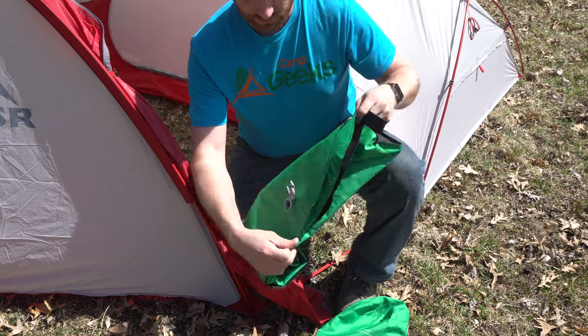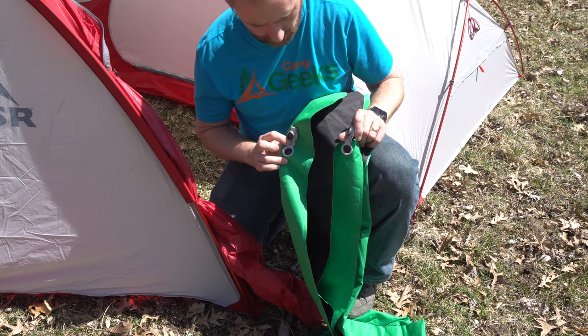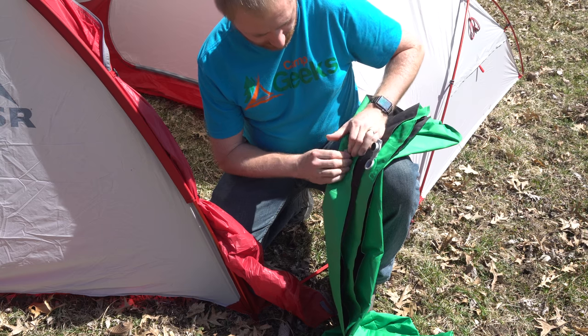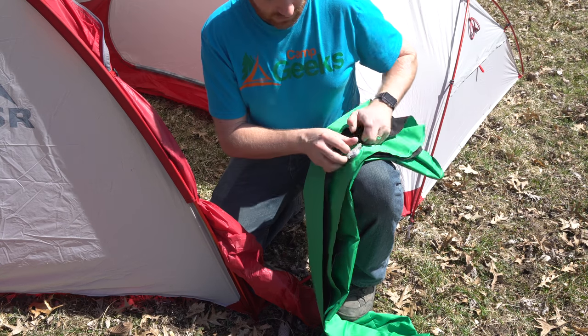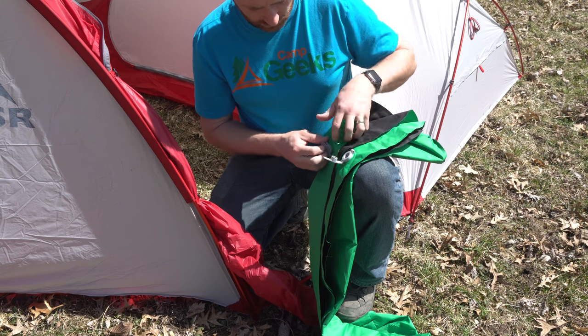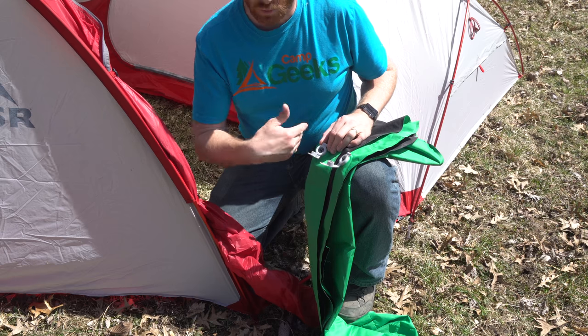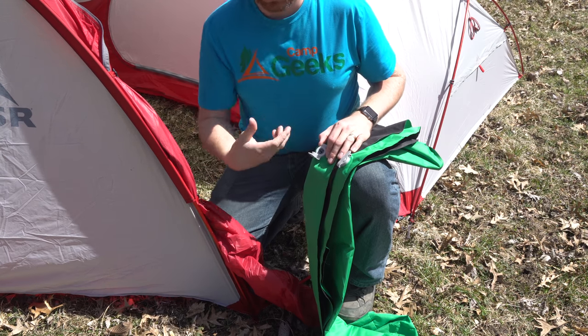You can see there are two different baffles, so we actually have two valves — similar valves where you close it and you have a one-way system on one side. This is how I store it — I always keep it open. Then you just open it up and blow into there. Let's blow up one baffle and see what it's like, then we'll do both.